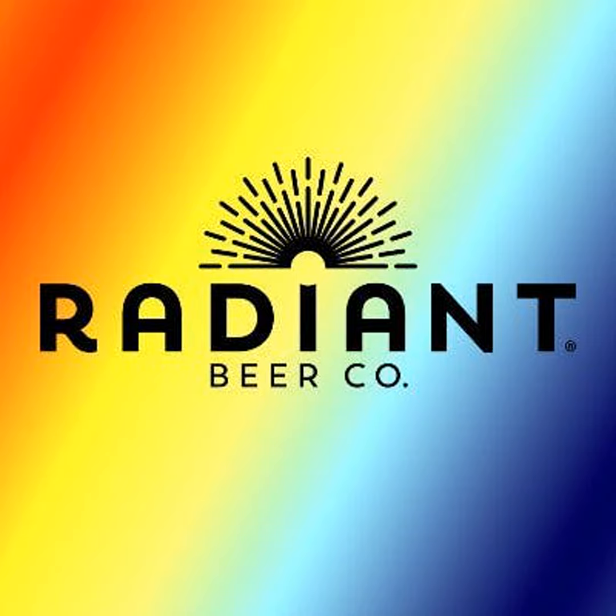Hey everybody, welcome to the Session. I'm your host Justin Crossley, and with me still on our summer tour is the Justin and Beardy Show. Beardy's here. We're changing the entire show name — it's a new name every show. I think it's Justin and the Beard. That sounds right. Yeah, I think it'll make good t-shirts.